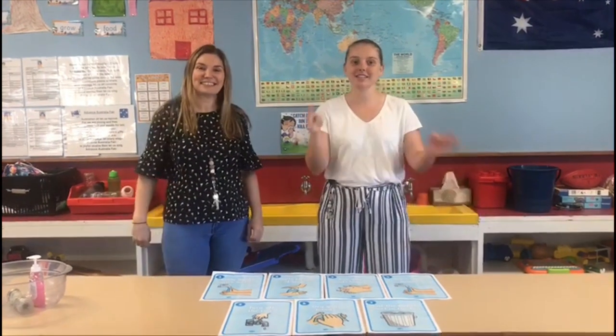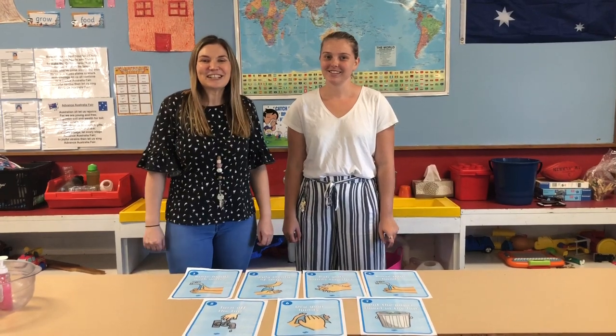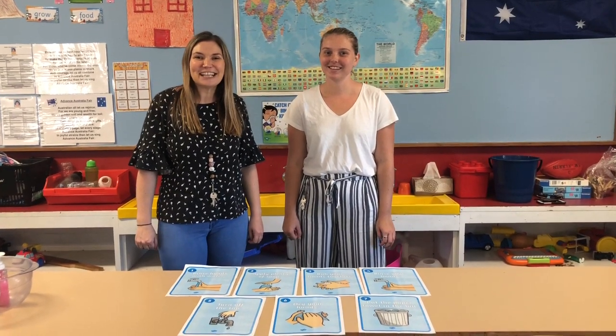Let us remember that staying at home is staying safe. Today we're going to be doing a science experiment about why washing hands is so important.